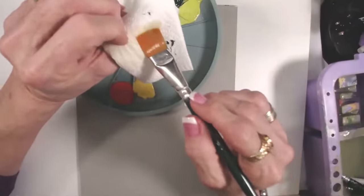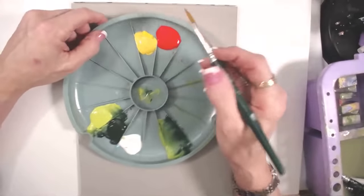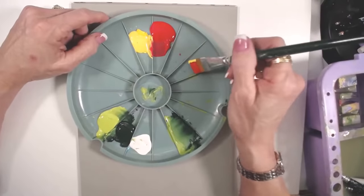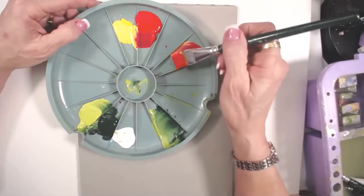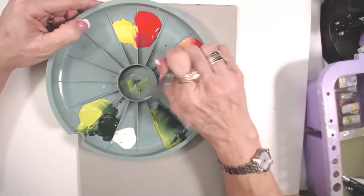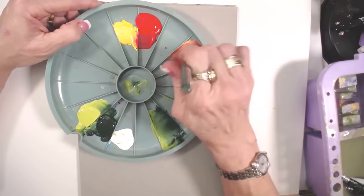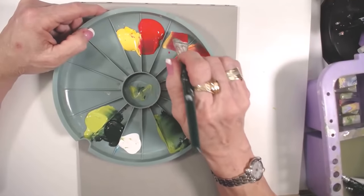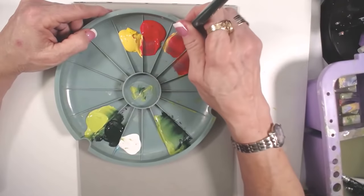I've wet my brush and I'm going to dry it on the paper towel. I want this hibiscus to be mostly red, so I have apple red and daffodil yellow. I want to get this red really good into my brush - really firm, going back and forth quickly. Dip, work it in. Then I want to pick up a little bit of the yellow. This has just little yellow ripples.